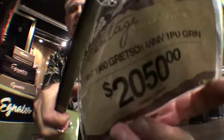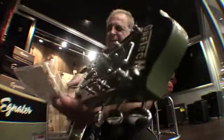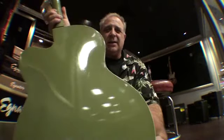Here's the information — it's the serial number, if you can read that. They say it's 1960. The Anniversary. I always like that color.